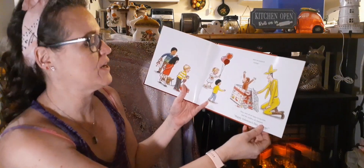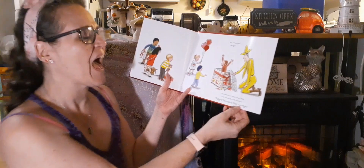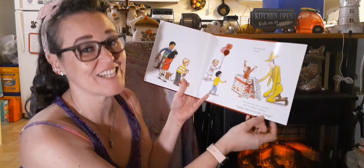And out popped George! They were all so happy to see him, and the children all cheered, 'Happy Valentine's Day, George!'